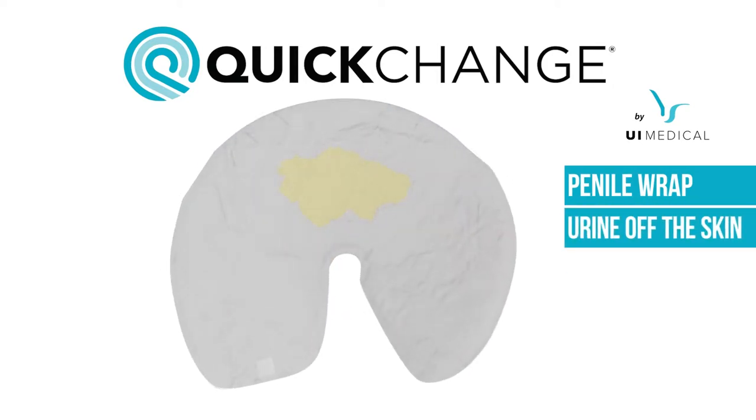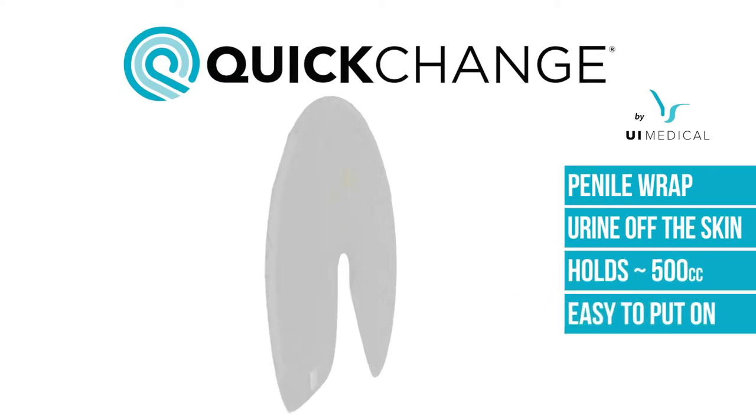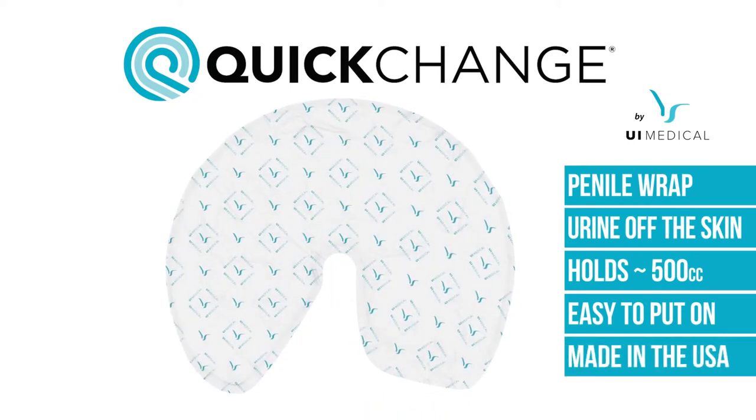Wraps are dry to the touch within seconds and hold about 500 cc's. They are extremely easy to put on and to remove with only one caregiver needed. They are made in the USA and are the most dignified solution to male incontinence.